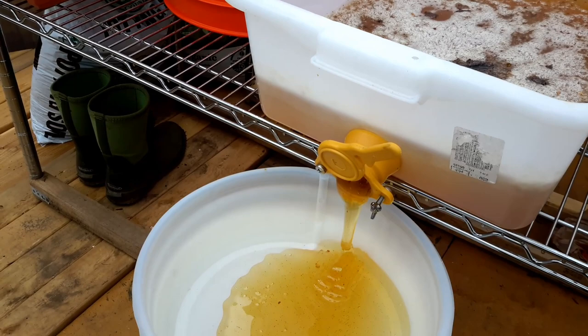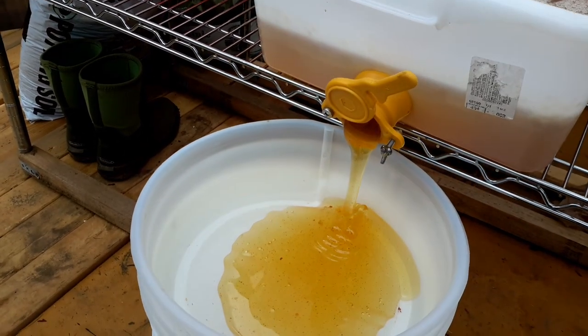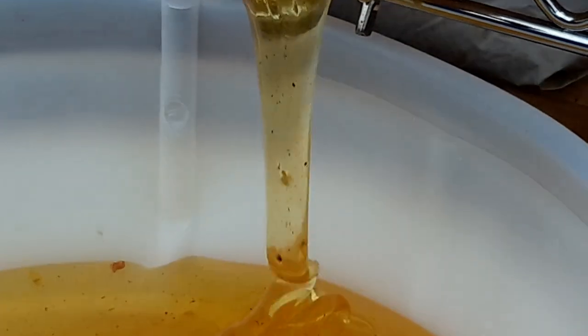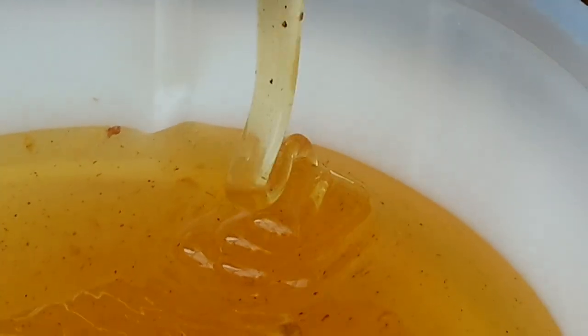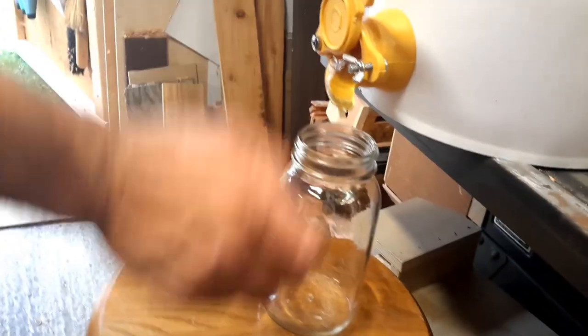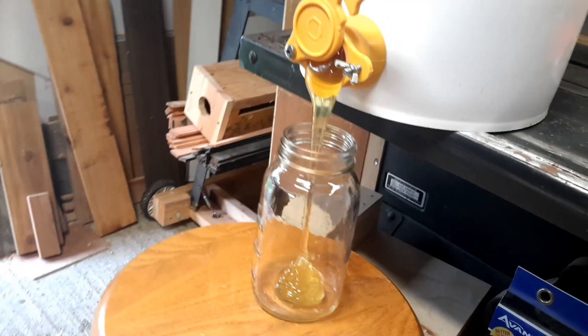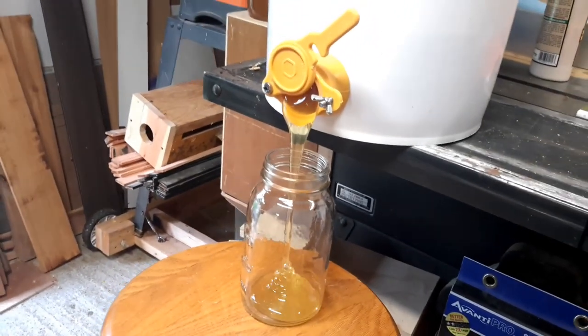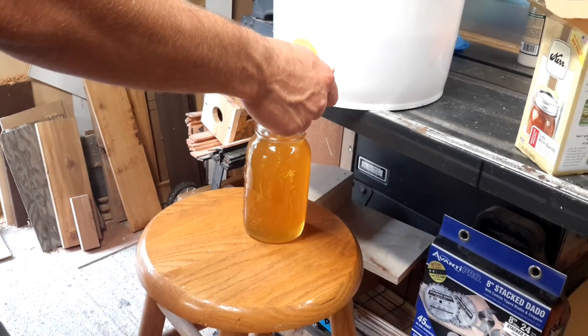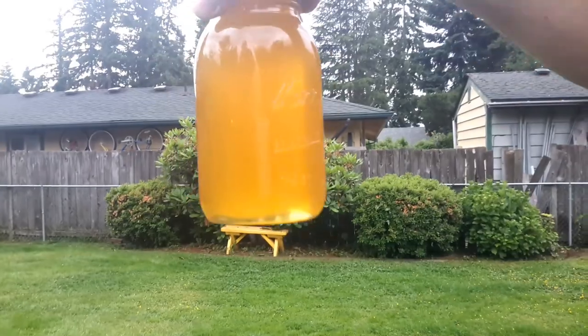We go through three filters here, one right after the other — a coarse, medium, and fine filter. It all drips right down into the bucket below, all food grade plastic of course, all made specifically for this. And finally, after letting it drain overnight, it goes into the quart jars. What we've been waiting for. Beautiful.